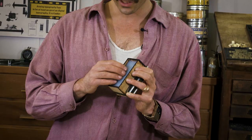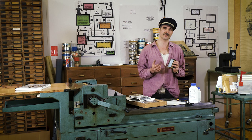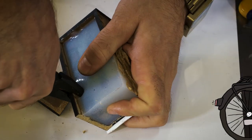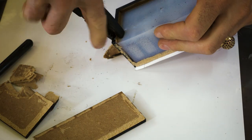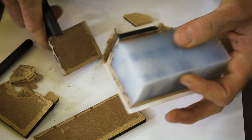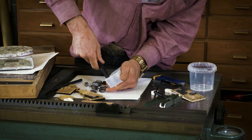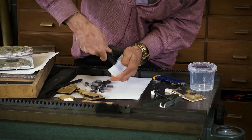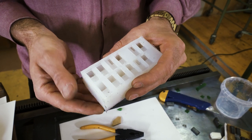What we have here is the casting mold made from silicone with our original metal type inside. We use this mold to then cast some plastic type that will withstand the pressure of printing. Now we open the form, then I carefully pull out the metal type — it's a little bit like pulling teeth. And there we have our casting mold that we can now use to cast as many pieces of type as we want.